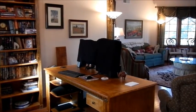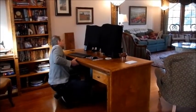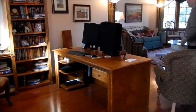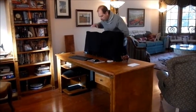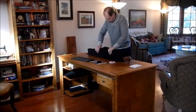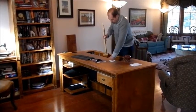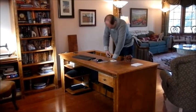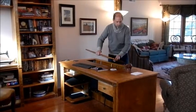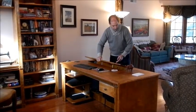Now I have to unlatch. Now we just kind of slowly put the monitors down into the desk, like that. Then I made this keeper to hold it all down. I have to flip the latches out to catch it. Put the leaf in.